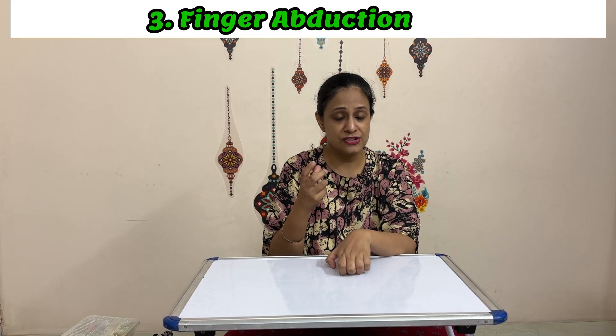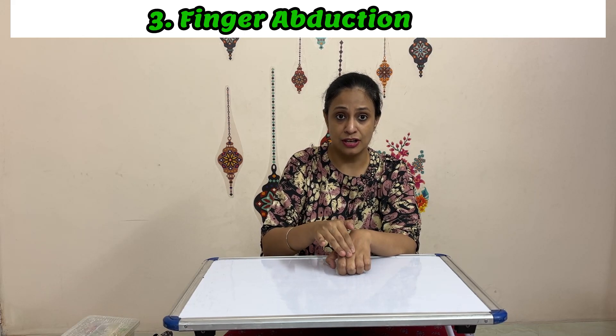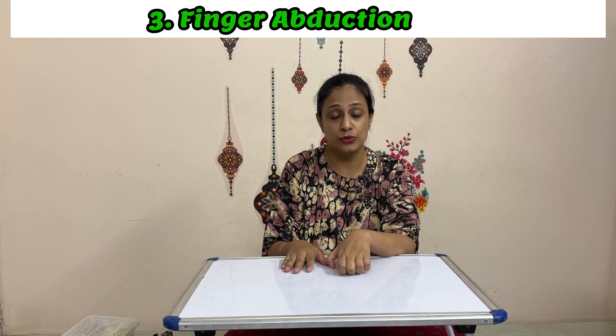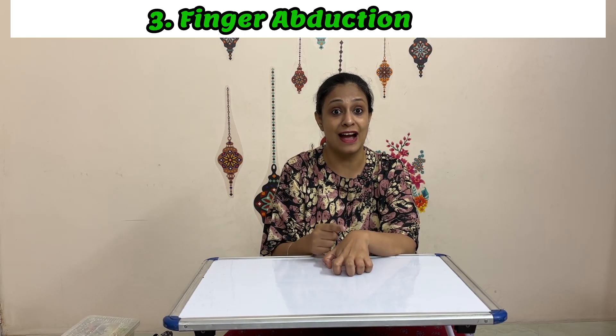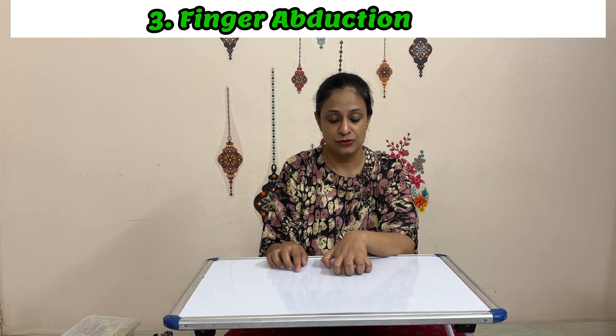We need to understand that the middle finger has the ability to move in both directions because it is more free, and all the other fingers move around it. So try to move each finger away from the middle finger — the index finger, ring, and little fingers — and the same goes for the thumb.